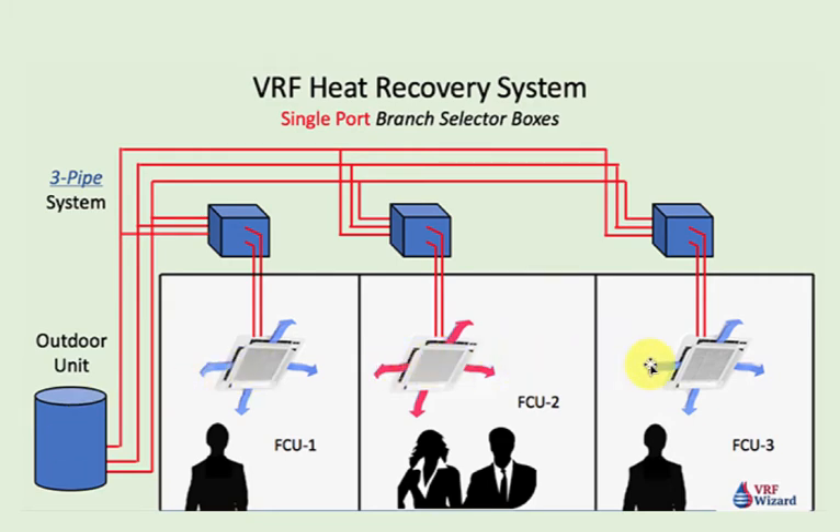Each VRF manufacturer uses a different name to describe this box. Daikin calls theirs the branch selector box, and that's the term we use throughout this article and video. Other manufacturers like Mitsubishi will call theirs the BC controller or branch circuit controller. Toshiba will call theirs the flow selector unit. Fujitsu will call theirs the refrigerant branch unit. Hitachi will call it a changeover box — so each manufacturer calls it something different.